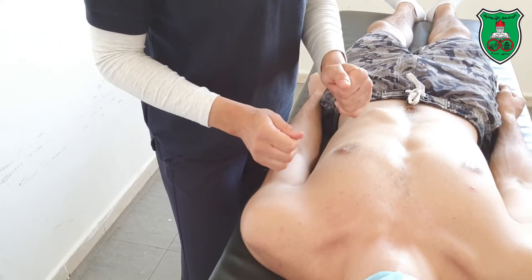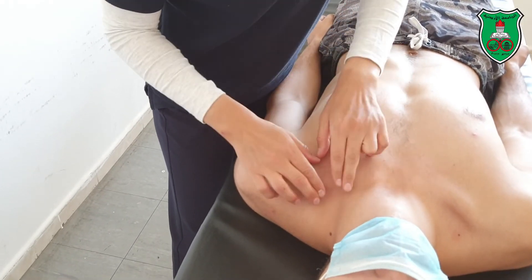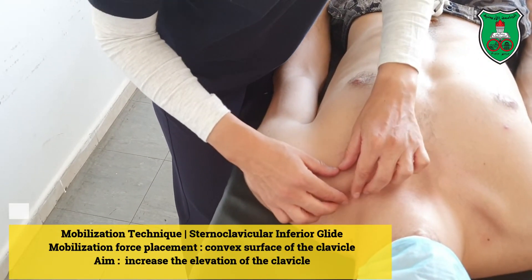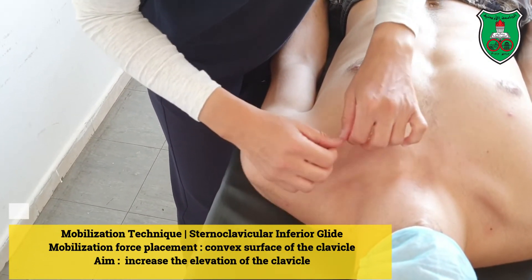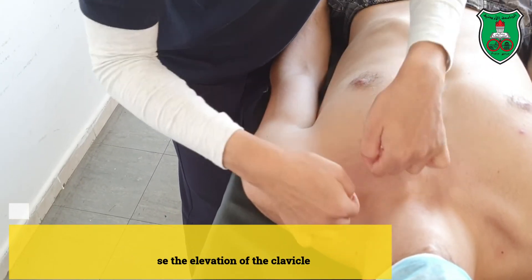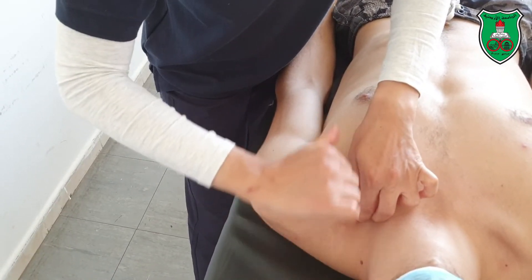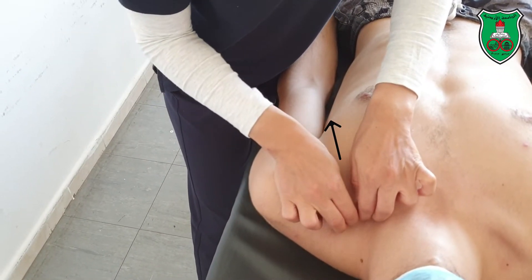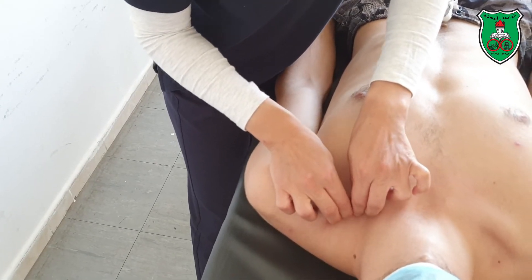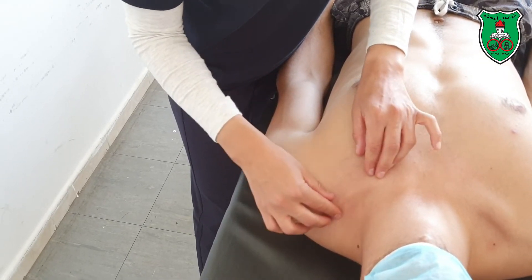The other two glides require a different grasp. You can either use two fingers or more, depending on the size of your hand. I will apply inferior glide and anterior glide. I'm trying to reach the clavicle from the inside. For inferior glide, the direction of the force is downward — sustained or oscillatory — to increase the elevation of the clavicle.